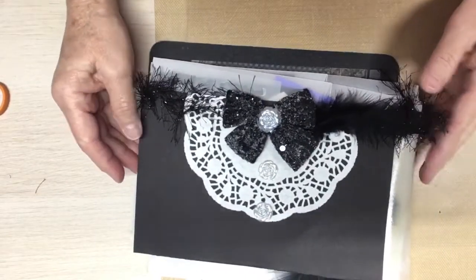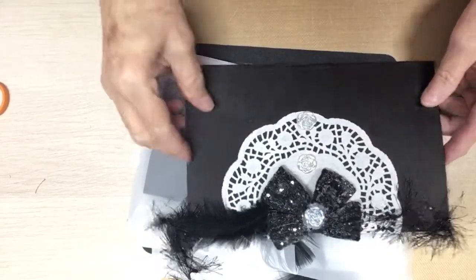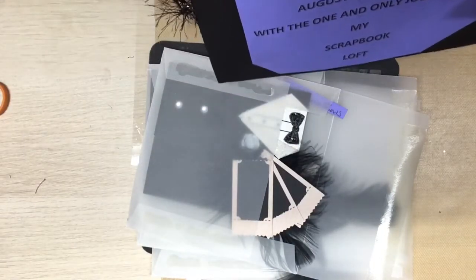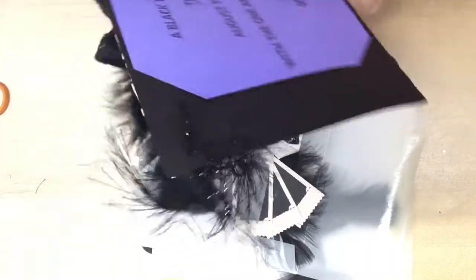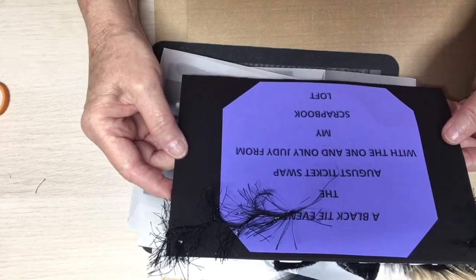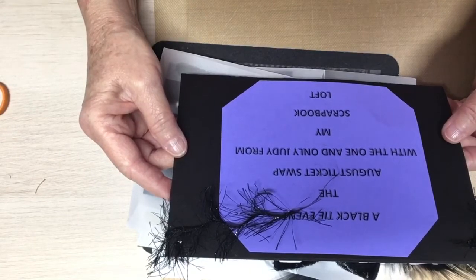Let me make sure I'm in frame. Am I upside down? I can do it this way because I've got it turned right. And this must be a black tie event!